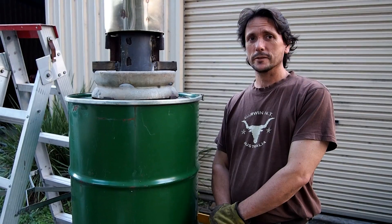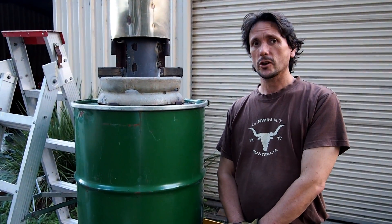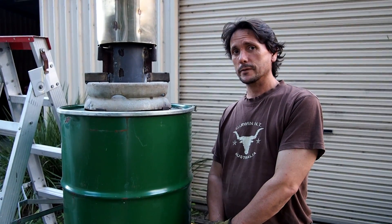Hello, I'm Baz. This is my Fatboy gasifier. It's an open source project. It's essentially a top-lit, updraft, dual-skin gasifier.